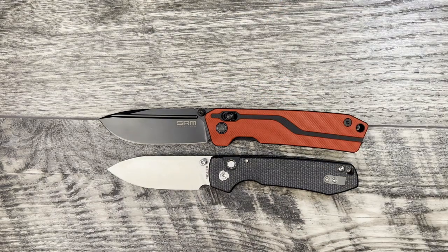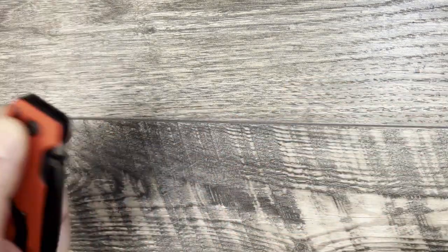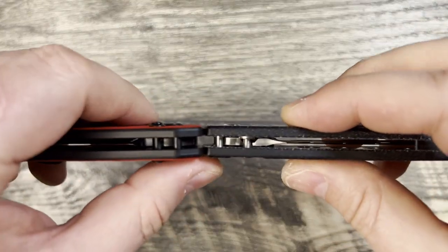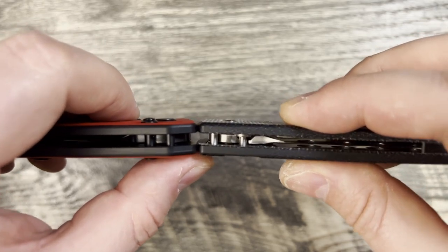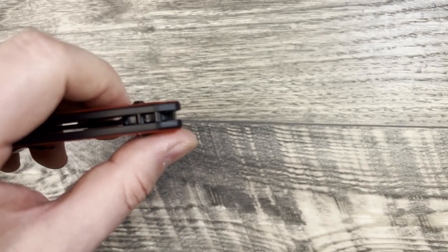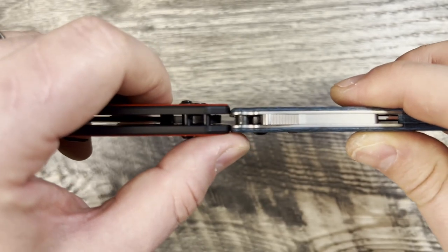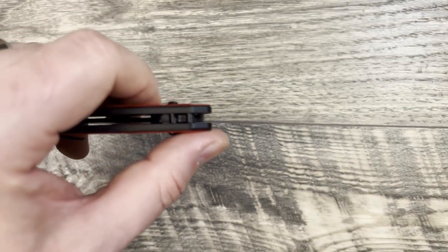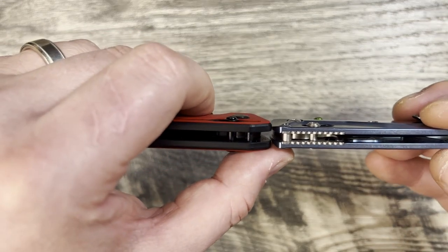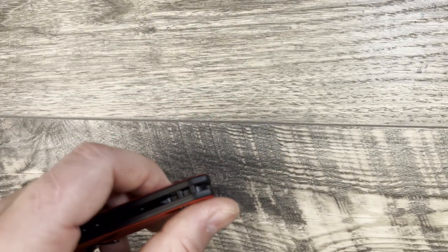We're going to do a thickness profile too so you can see how this will ride in the pocket or feel in hand. The Rubik has a nice thin profile — it matches that of the Vosti Raccoon. The AD 20.5 is a little bit thinner, and the Benchmade Bugout with the Flatanium scales is just a little bit thicker than the Rubik, but not by much. All right, those are all the size comparisons out of the way.